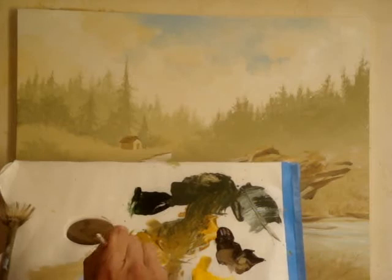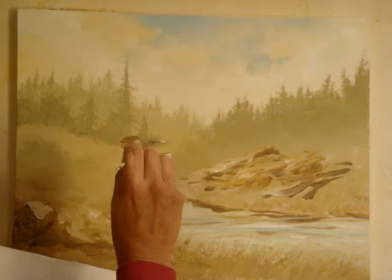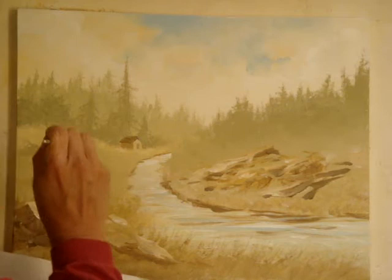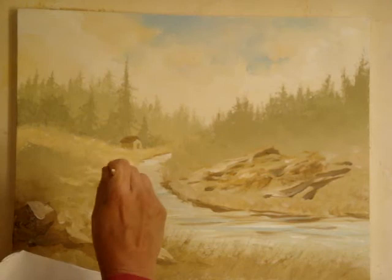So with this little fan brush, we're going to create a little grass coming up against the house. I'm just carefully hitting the canvas and brushing up — it's only here and there. You can brush up and down, just wherever you feel looks right. This brings back the sunlight into the foreground.